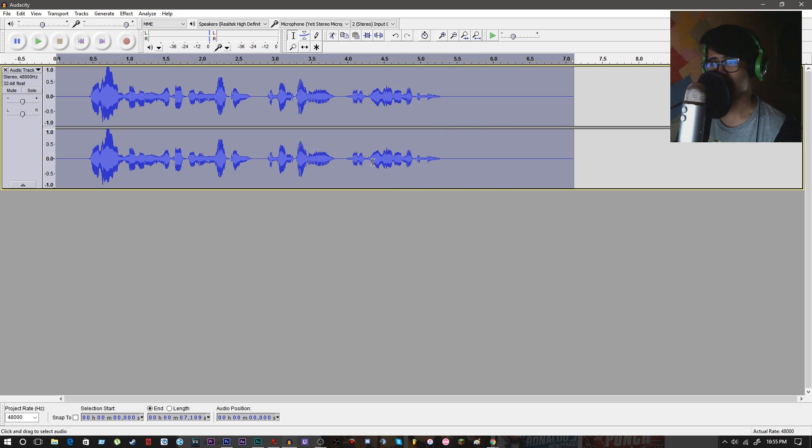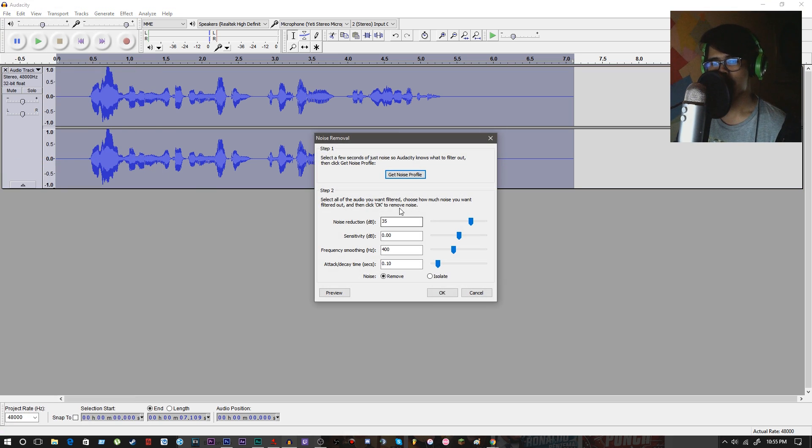After you've done that, press Control+A to select all, or select the entire waveform. Go back to effects and noise removal. Now, it's up to you if you want to mess with these settings, but if you are in a noisy environment or you have low gain settings, this is the most applicable setting for noise removal. This is my current setting — I have my gain set to low. It doesn't matter how low; it works either way. So if you want to copy this, it's fine. Hit OK.